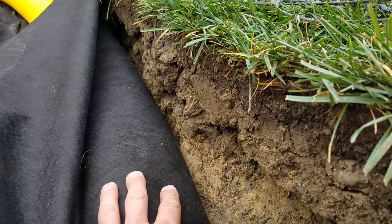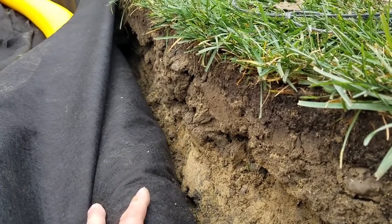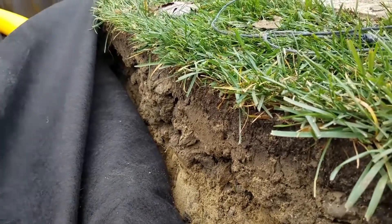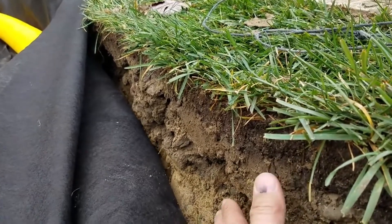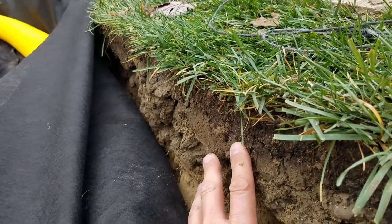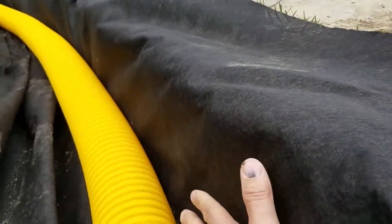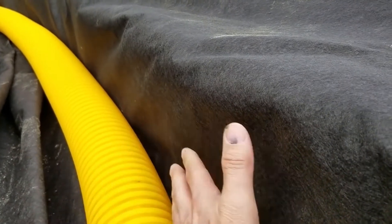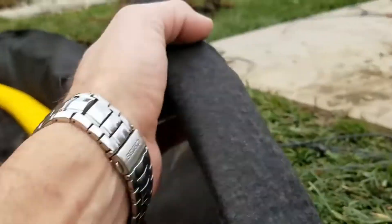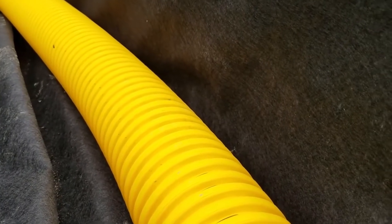For a French drain system, never use the pipe with a sleeve or sock on it. Don't wrap your pipe with a filter wrap. You need a soil separator so that your stone and subsoil don't mix — otherwise it'll plug. What good is having a pipe that's not plugged if you can't get the water to it? So we wrap everything. This is a soil separator. We'll have the stone and pipe, and we'll wrap it all. That's how we do it — that's our philosophy on how we build a drainage system, and it works really well.